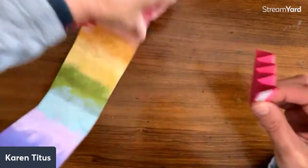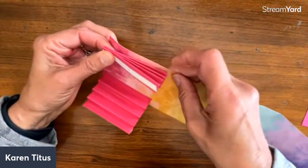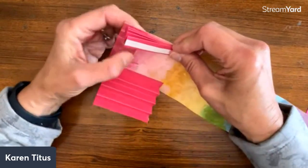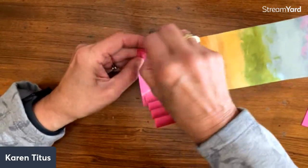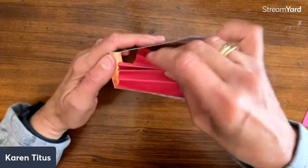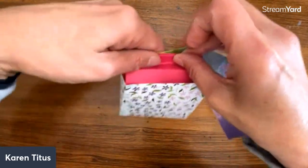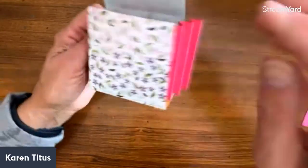Just think of all the different pattern paper that would be so pretty with this. These would be so fun as party favors if you're having a little tea party or something. Then we're going to just close up the edges — I'll just do one at a time. I'm going to close that up. These are going to hit right at the edge right there. I just like to go in a little bit — that's not too much, but it'll work.